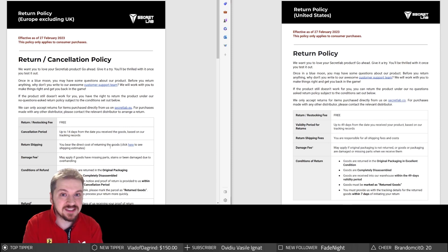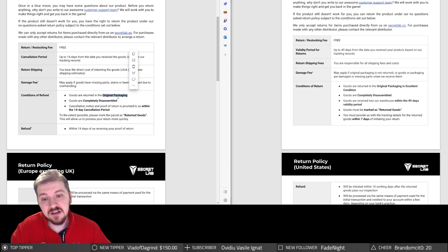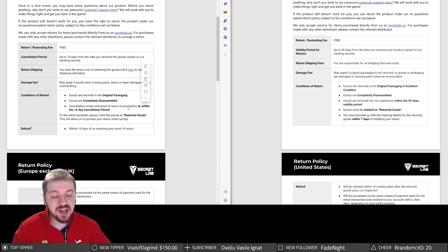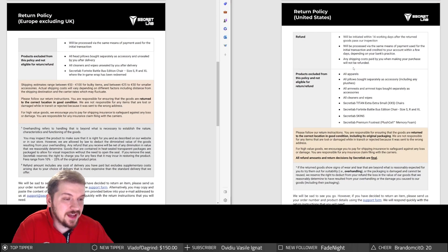On the European side, goods must be returned in original packaging — though in Europe we're not legally obligated to keep packaging. On the US side, goods must be in excellent condition, completely disassembled, with proof of return provided within 14 days for Europeans and 49 days for US customers. On the US side, any shipping costs you paid when purchasing will not be refunded; this does not appear on the European version. Shipping was not free — I paid about 9 euro.